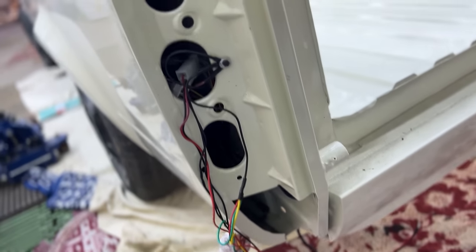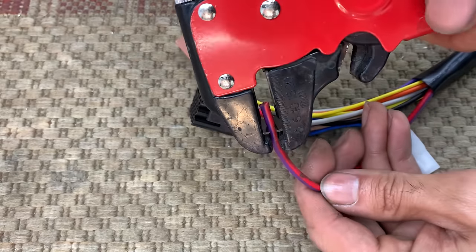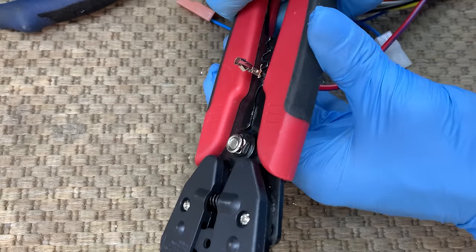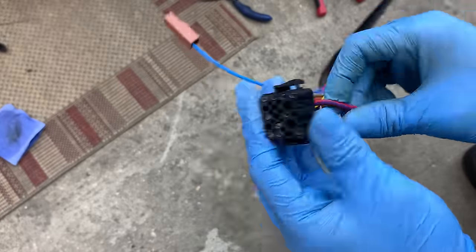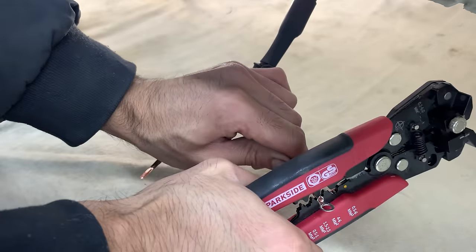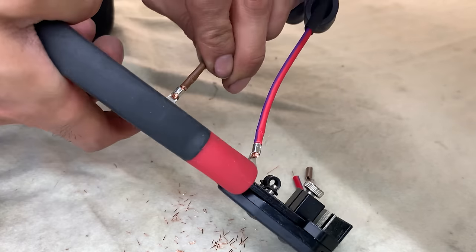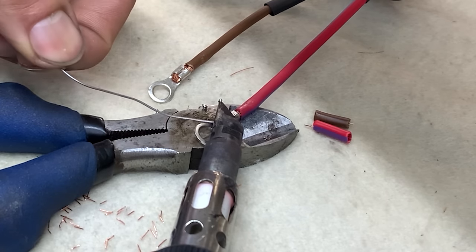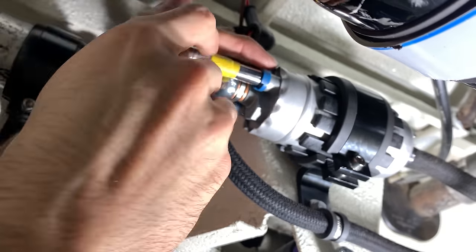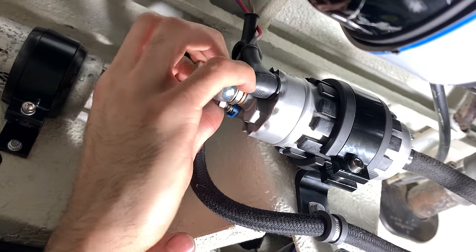Then I secured the ground wires for the rear lights and number plate lights using a small bolt, and repeated the same steps for the driver's side. It's reassuring to know that the new wires are now installed, replacing the old brittle ones with fresh wires. The new loom doesn't include a wire for the fuel pump, so I used a wire from the Audi TT loom, added the correct connector and inserted it into pin 14. After routing the wire and ground wire to the fuel pump, I added ring terminals to the ends and soldered the wire for added security.